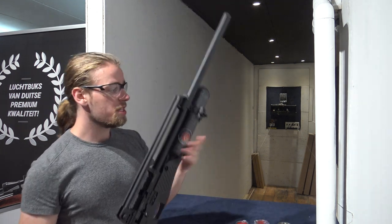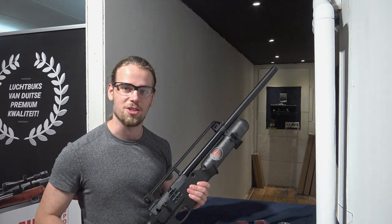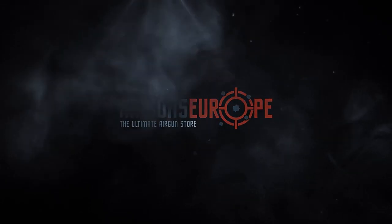If you enjoyed this video, please take a look at another one, or take a look at our website airgunseurope.com for everything we offer. Thank you for watching.